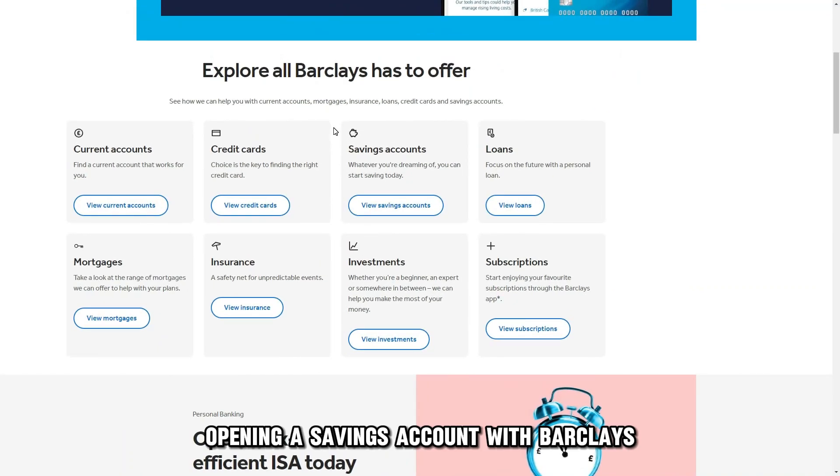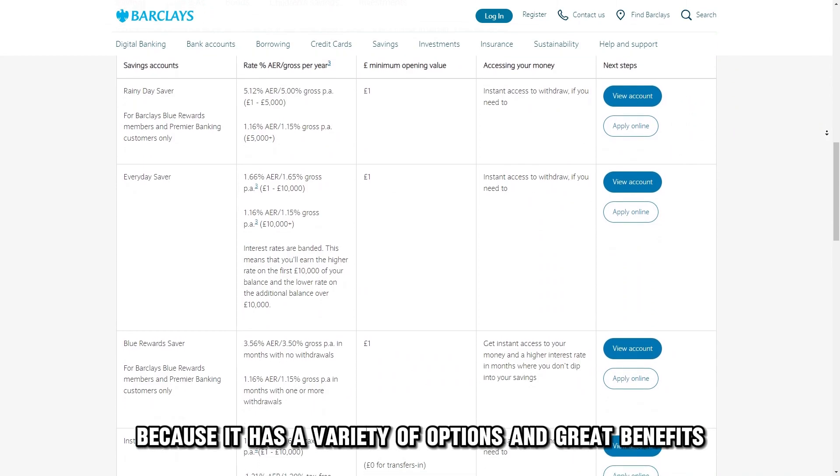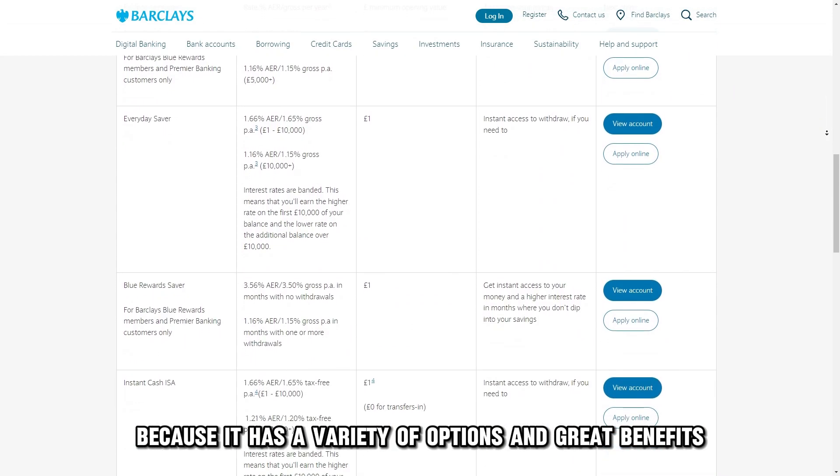Opening a savings account with Barclays could be a good idea because it has a variety of options and great benefits.